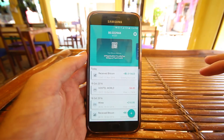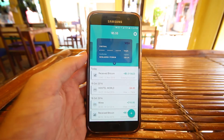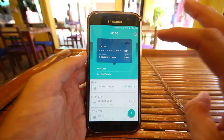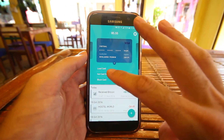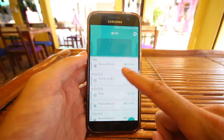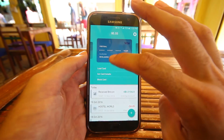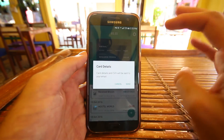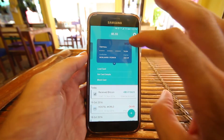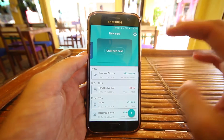If I swipe over to the right, you can see a card that I opened up myself just recently — it's a US dollar card. If I hit the little arrow, there are three options: I can load the card, get my details, or block the card when I want to cancel it. My transactions are still shown down below. If I hit get card details, it's actually going to send those card details to my email for me to use for my online transactions.